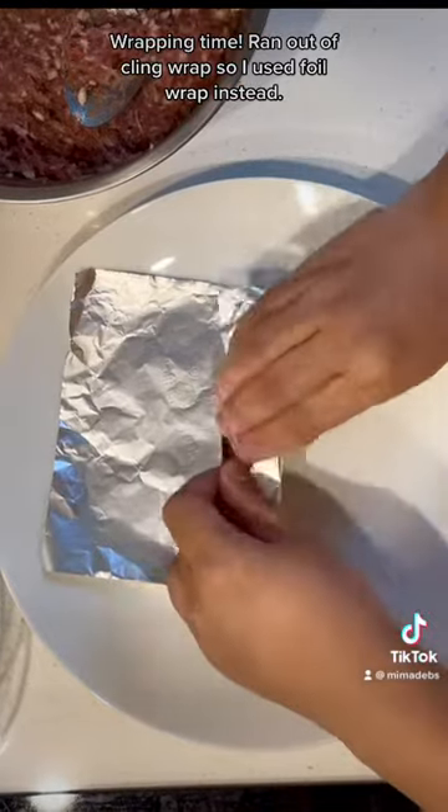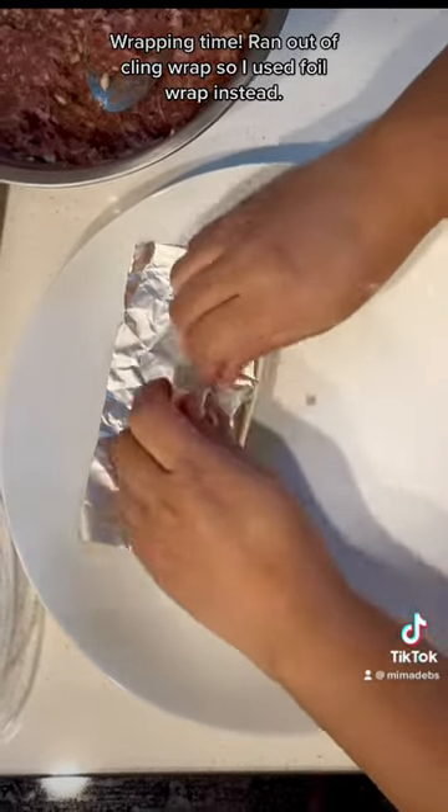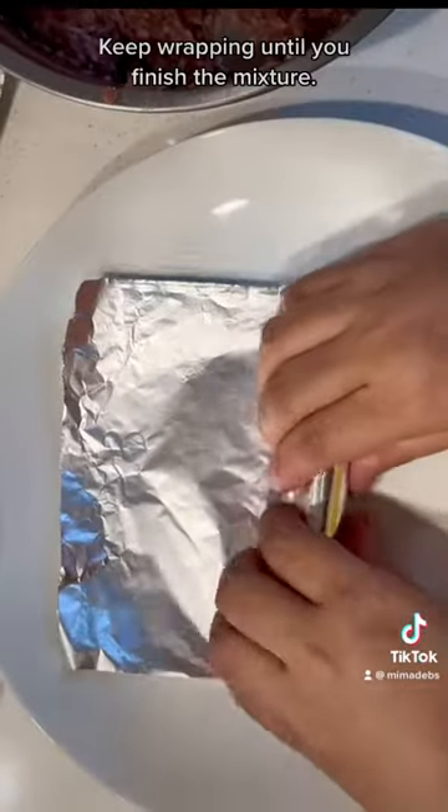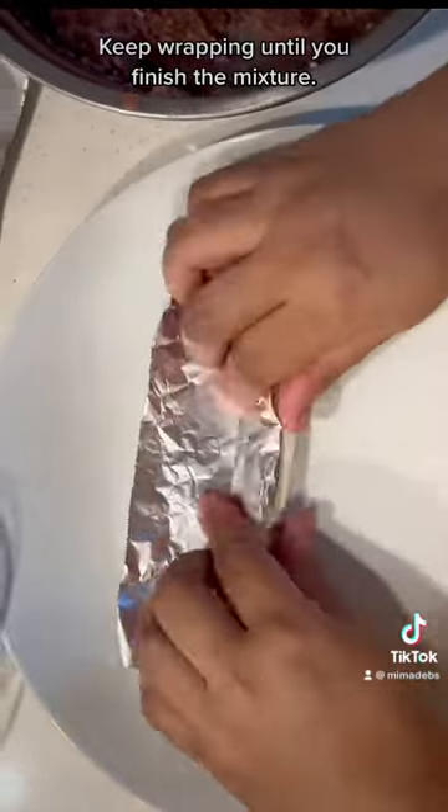Wrapping time. Ran out of cling wrap, so I used foil wrap instead. Keep wrapping until you finish the mixture.